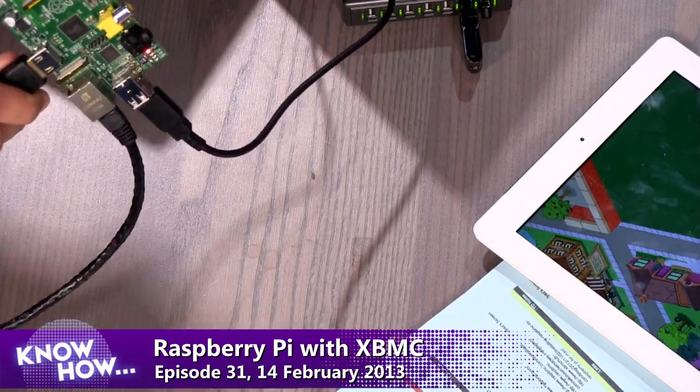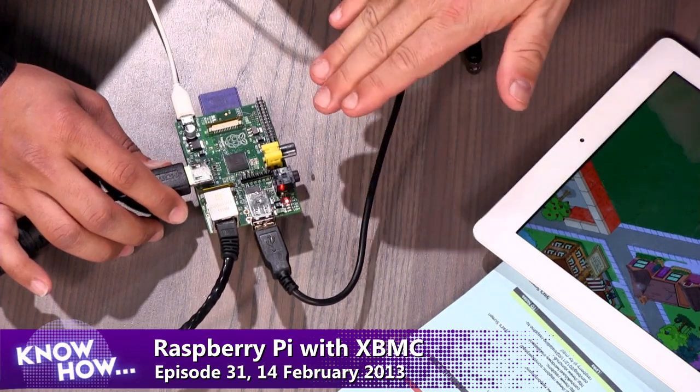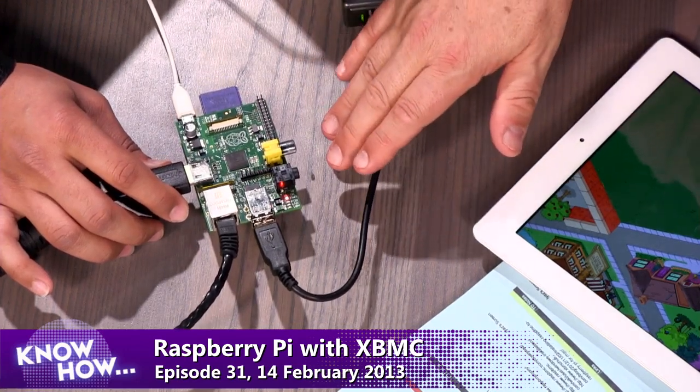I'm Ayaz Akhtar and Leo Laporte, and we've been waiting for quite a while to do something with this little thing. What is a Raspberry Pi? This is a full-on computer with a 700 megahertz processor — the size of a thin cigarette pack. It's absolutely tiny.